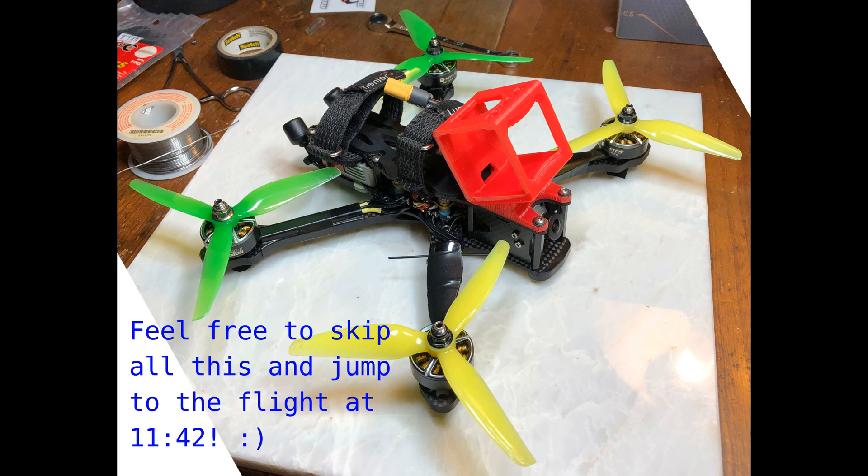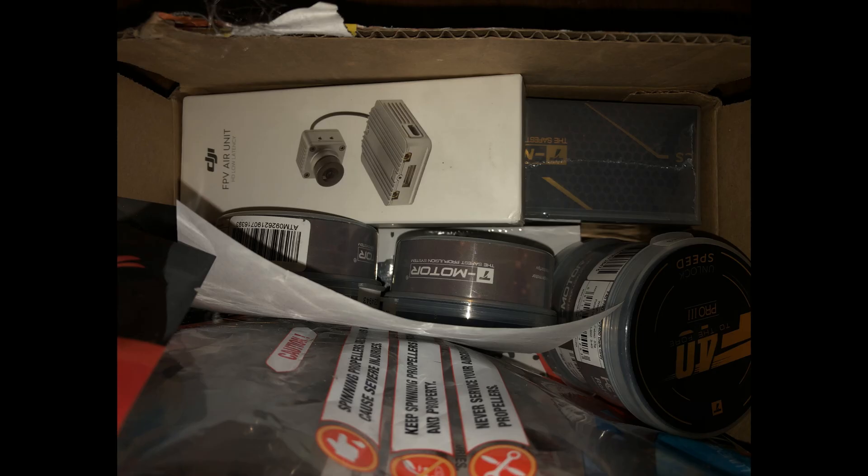It's been sort of a roundabout build. What happened was, as you may know, there was a big shortage of DJI components, and especially one couldn't get Vistas with the real DJI cameras on them, but air units were available, and I had an opportunity to buy one. So rather than missing out on the opportunity to get any high-def camera gear, I chose to buy one of those.